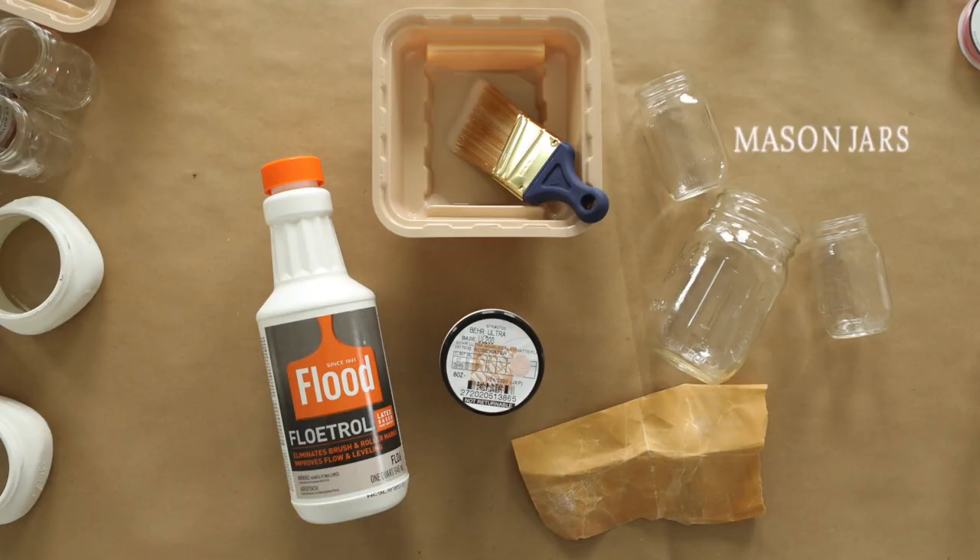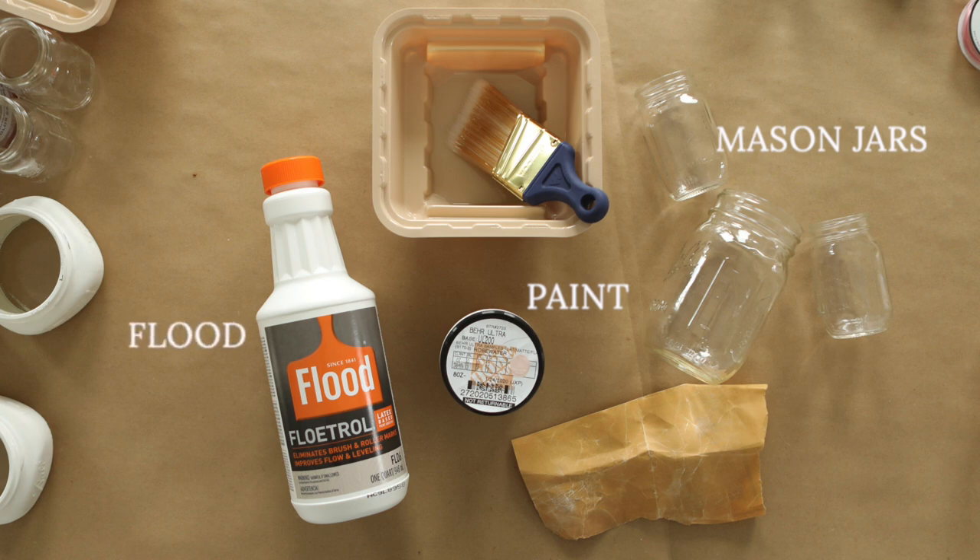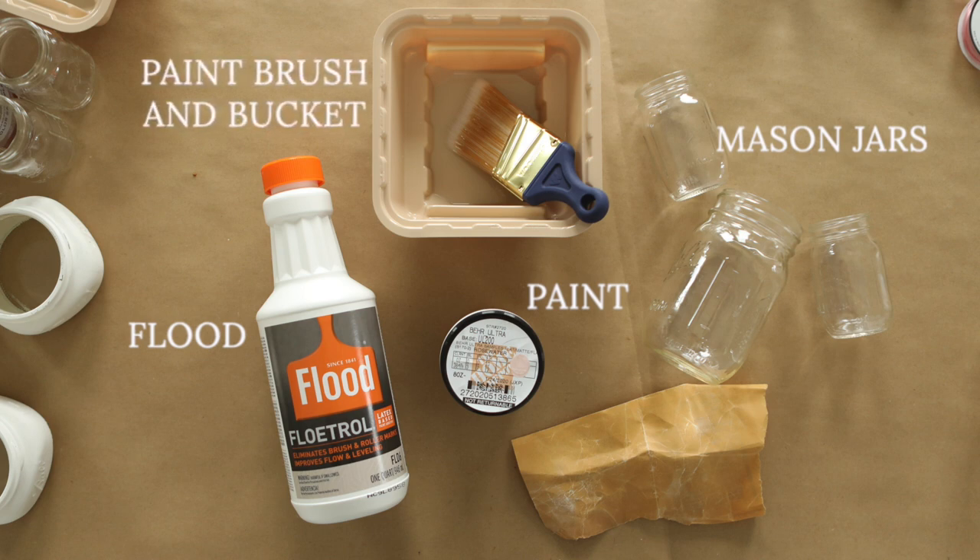Then the next thing you're gonna need are the mason jars. You can get them in a variety of sizes or you can just use one size. Next, you're gonna want to pick out your paint. I'm using a Behr paint and it works perfectly on the mason jars when you mix it with this flood mixture. This helps to eliminate brush and roller marks and it works beautifully on the jars. Then you're gonna need a paint brush, something to put your paint in, and you're gonna want some sandpaper too for later in the project.